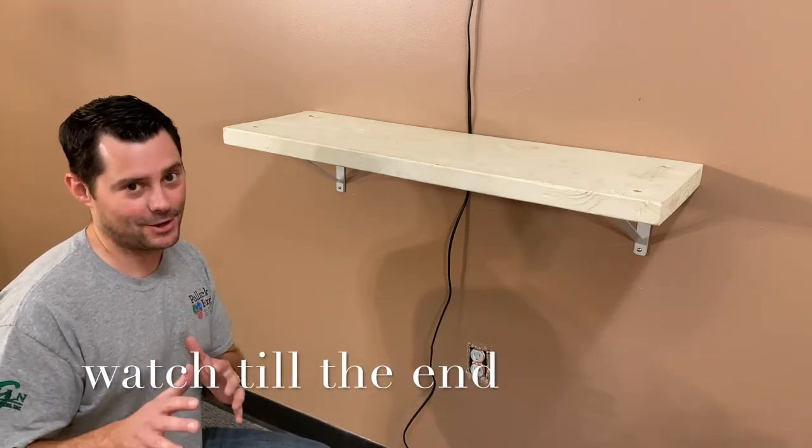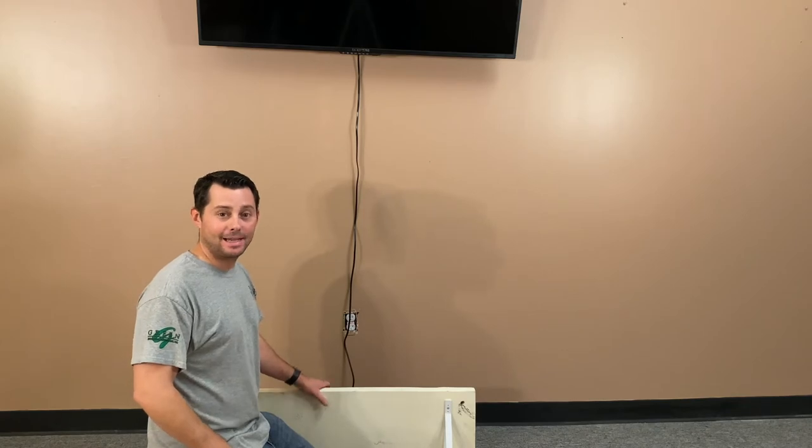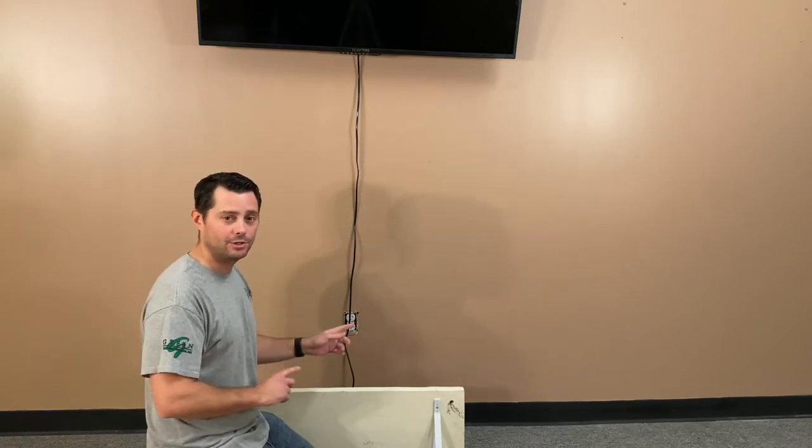Hey guys, welcome to Try This DIY. In today's video I want to show you how you can hang a shelf under a television, or wherever you want on your wall. There are a couple things you need to remember when you do this. Hopefully this will help you save money and get back to doing things you enjoy, so let's go ahead and dive in.